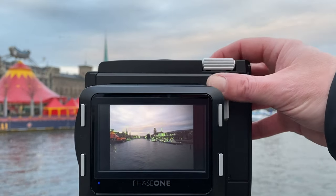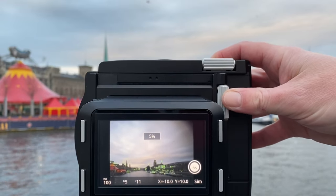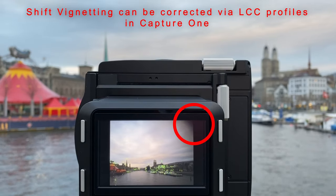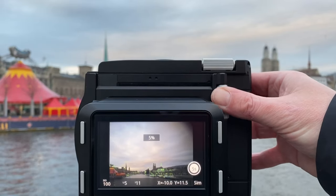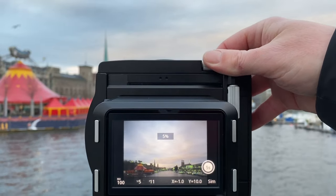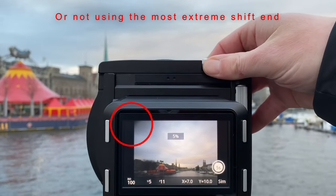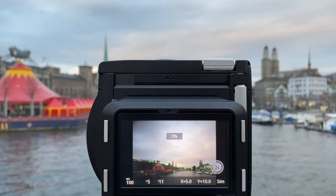In general, the build quality of the view camera is excellent. For Y direction — vertical shift — there is another wheel you can use. There are also little orientation points where it snaps in when you rotate those wheels, which gives you better handling. If you shift a lot to the extreme end you get some vignetting, which you can correct with LCC profiles. In contrast to the IQ3, you don't necessarily need LCC profiles, but you can also simply shift back a little to correct for the vignetting.